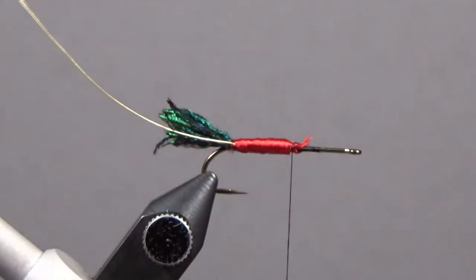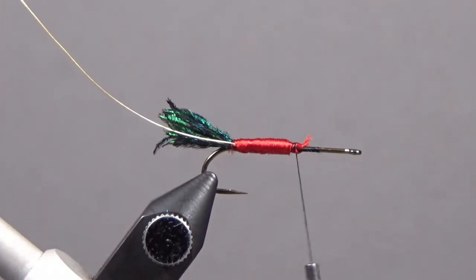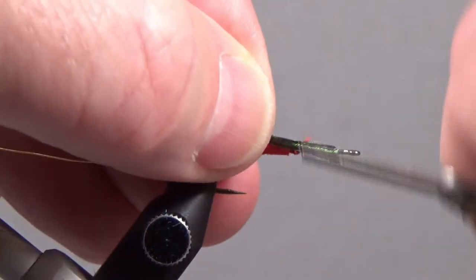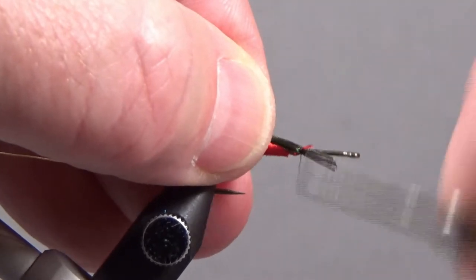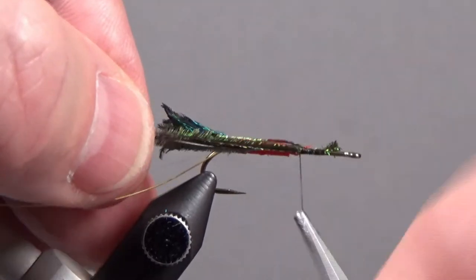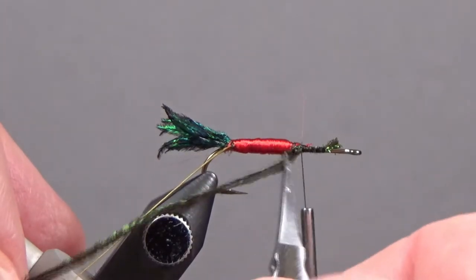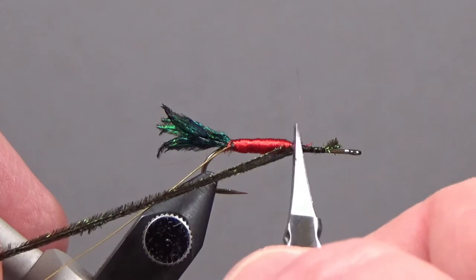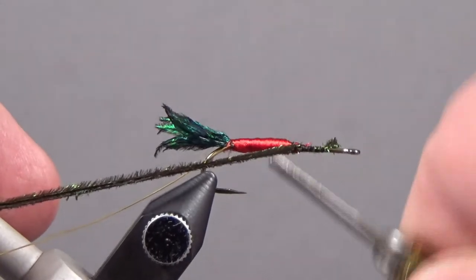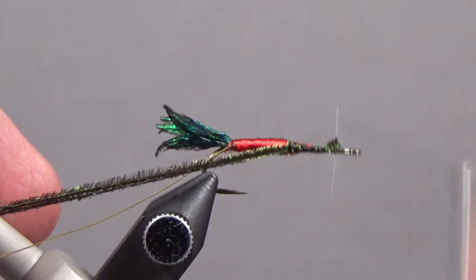I'll come back and build up a little bit of a taper, smooth everything out, and remove the excess. Now we'll tie in our peacock — I've got three strands, cut off the brittle ends, tie this in right here. If you think you've brought your floss up too far, it's fine to come back farther with your peacock to keep the proportions where you want them — just come back here and wrap on top of the floss, then go forward.